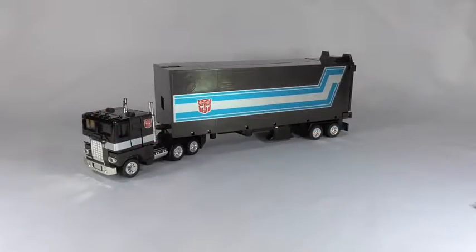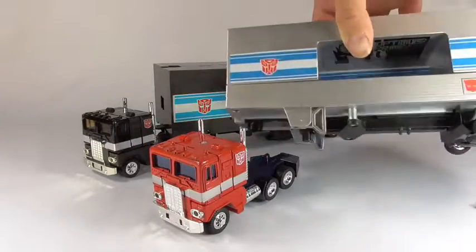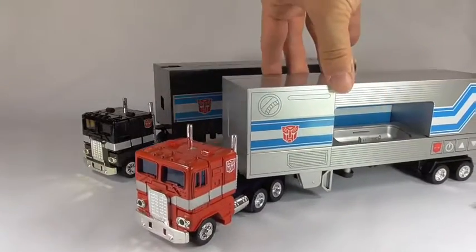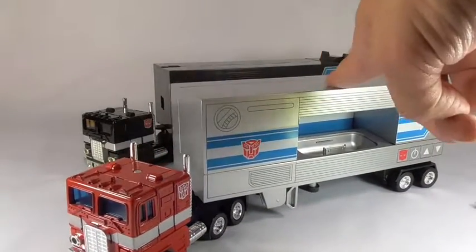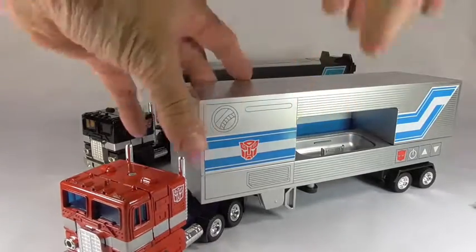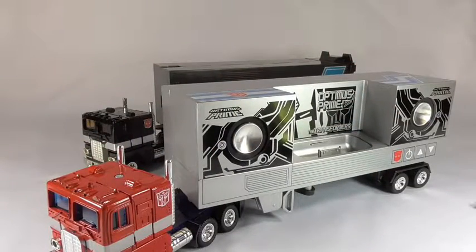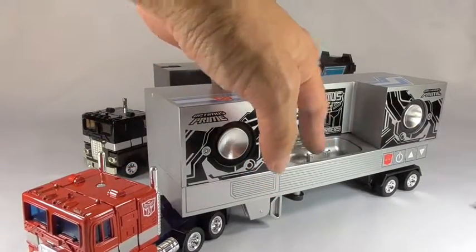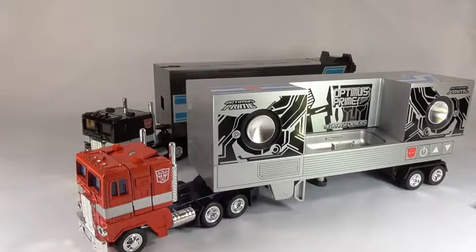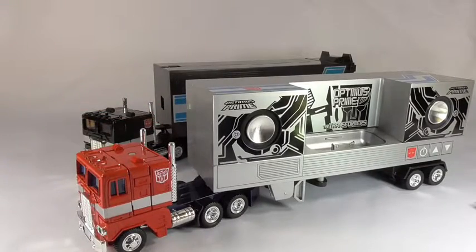As I mentioned, I have the Music Label Prime — I'll bring in his trailer. For those who don't know, this trailer is a little different from the G1 figure: it turns into a speaker with a connector for your iPod. It works with older-generation iPods but not the newer versions. This isn't a review for this figure, but maybe in a later video I'll cover it.